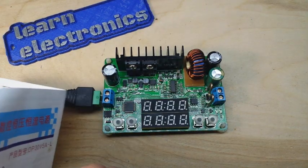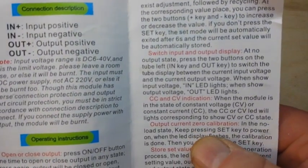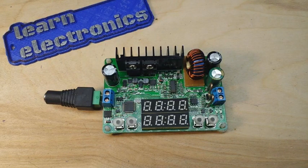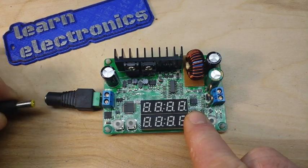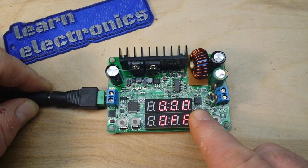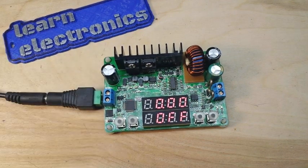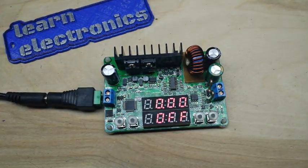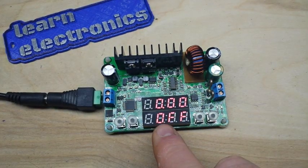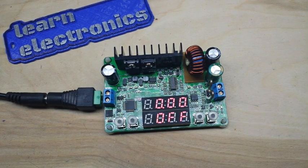According to the instructions included, for output current zero calibration, we hold the set button in while we apply power. So, holding the set button and applying power — that should zero everything out. I'm going to turn off this light over here to give you a better view. That says off, 0.0. Good.